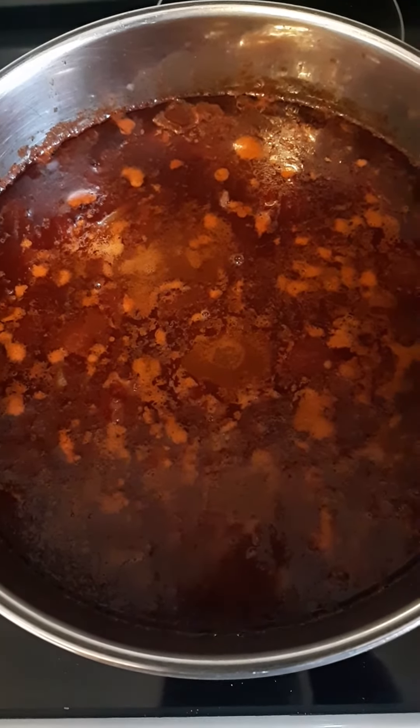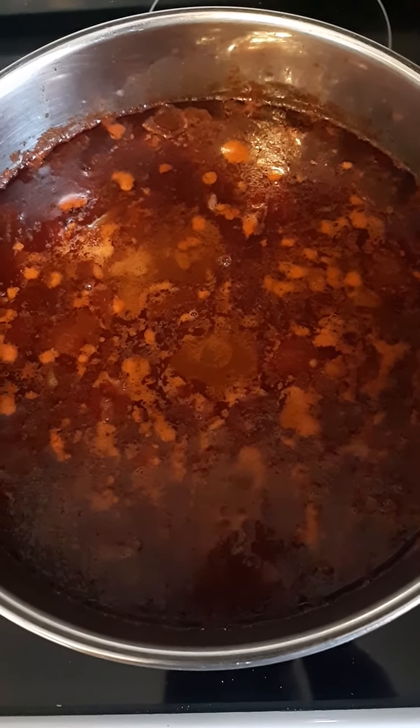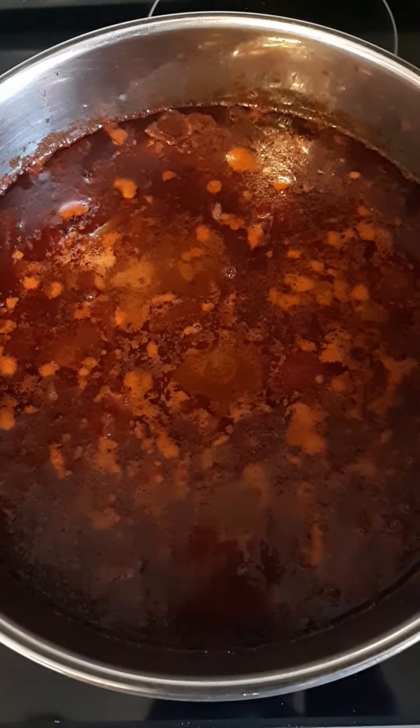Put it in a big bowl and let it sit for a little bit, just so it's not so hot it burns your mouth. All right.